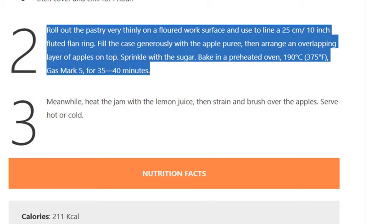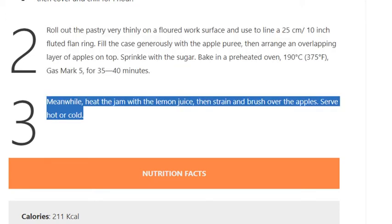375 degrees Fahrenheit, gas mark 5, for 35 to 40 minutes. Step 3: Meanwhile, heat the jam with the lemon juice, then strain and brush over the apples. Serve hot or cold.